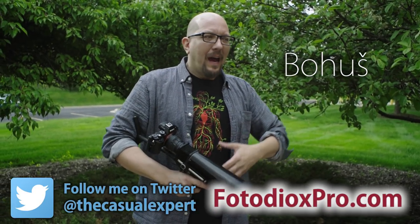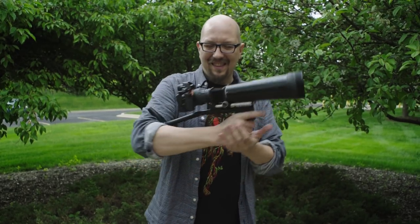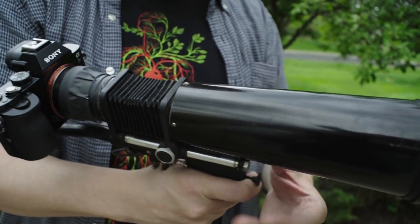Hey everybody, Bohus here speaking for FotodioxPro.com and I want to show you my latest crazy lens discovery. Sean found this at an antique store, but I'm the one who got suckered into paying for it. I would love to tell you what this mystery lens is, but it is exactly that — a mystery.